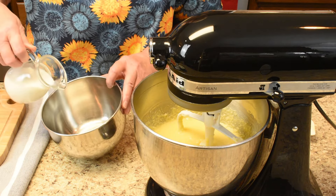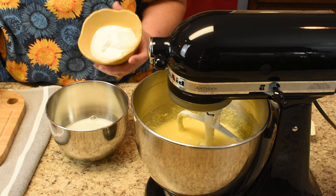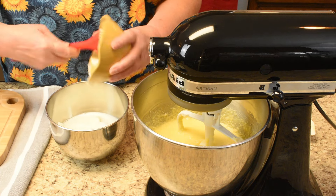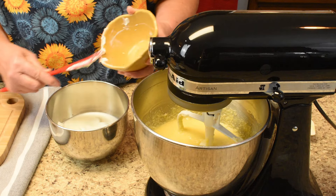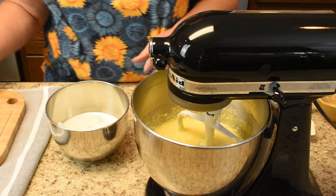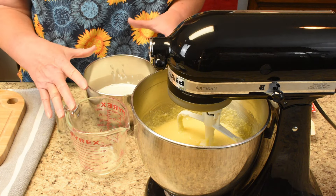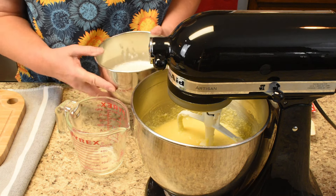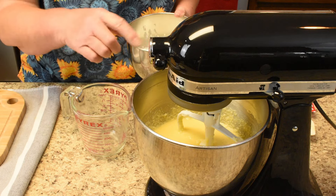I'm going to mix the milk and sour cream together in a little bowl and then whisk them together. To save myself creating a mess when I pour it into the mixing bowl, I'm going to pour the milk and sour cream into a measuring cup so there's a spout to pour from.